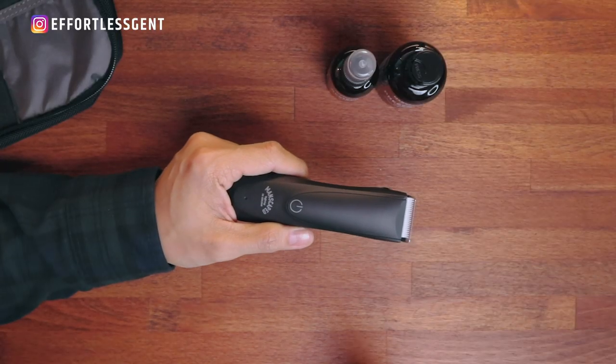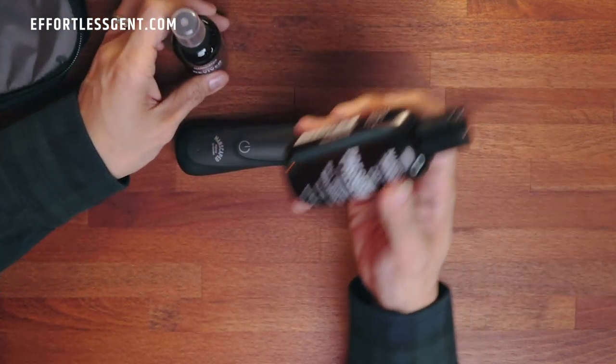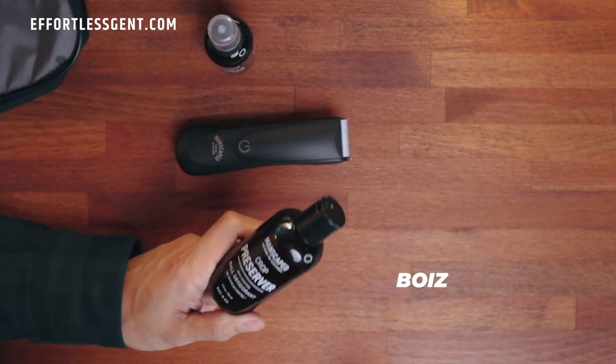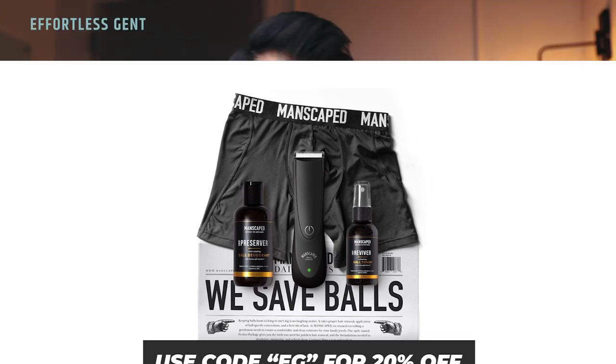The SkinSafe Technology is great. Second thing I love about it — it's waterproof. My old one was not, so I couldn't bring it into the shower. This one you can use in the shower — it works perfectly. Within the Perfect Package 2.0, not only does it come with the Lawn Mower 2.0, but it also comes with two other products: the Crop Reviver and the Crop Preserver. The Crop Reviver is like a refreshing spritz for your package, and the Crop Preserver is basically like deodorant for your boys. These two items smell really good — subtle but masculine. Use code EG for 20% off your purchase.